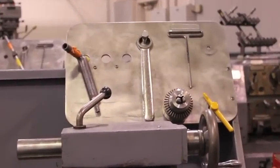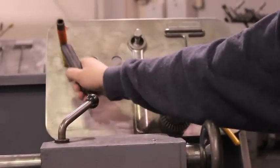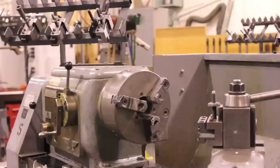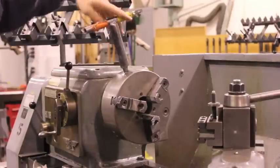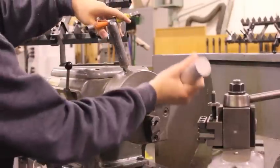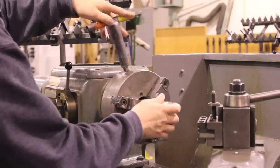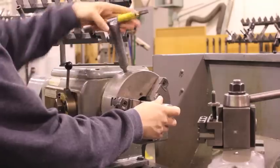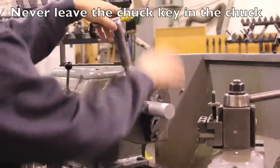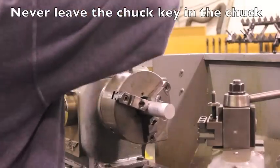The chuck key is needed to open the chuck. Insert the chuck key into the chuck and turn to open it. Then insert the stock and make sure to minimize overhang to prevent deflection. Once the stock is secure, put the chuck key back. It is important to never leave the chuck key in the chuck.